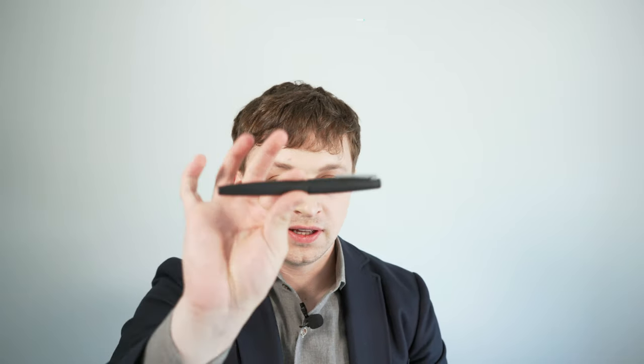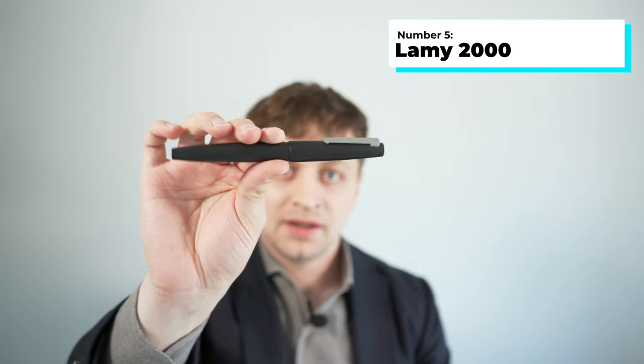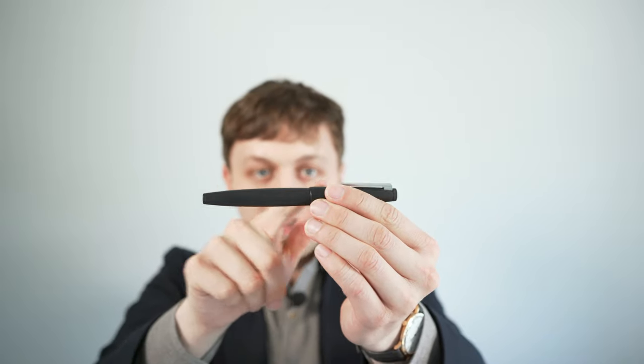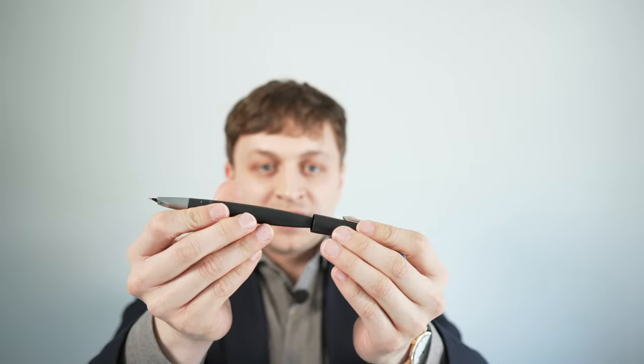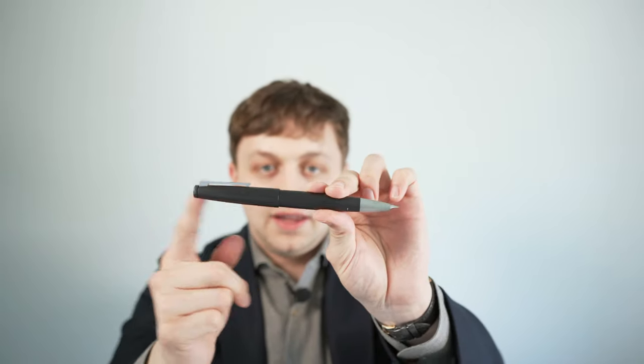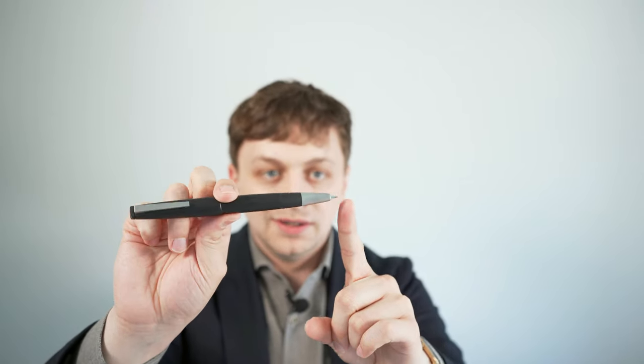Number five is the Lamy 2000. This pen is a great office pen because it has a super matte finish — it's not flashy. The cap is a friction fit cap and it posts securely onto the pen body. It also has a semi-hooded nib, which means it doesn't exactly scream fountain pen. It's a very reliable, nice writing pen. I do recommend the extra fine nib width, as the nibs on these pens run quite wide.